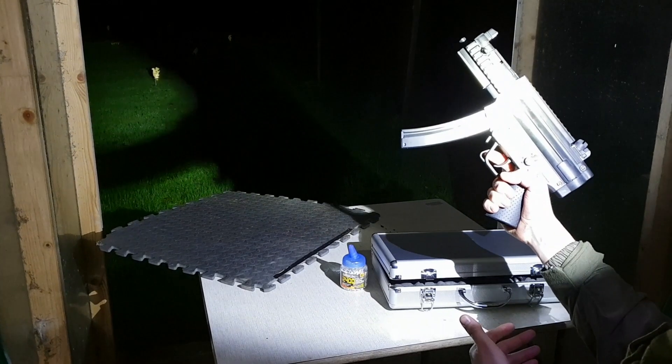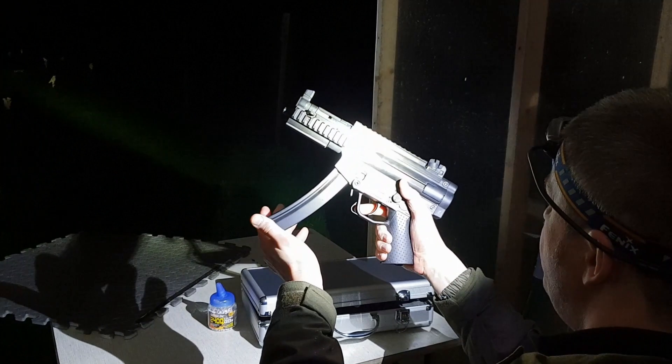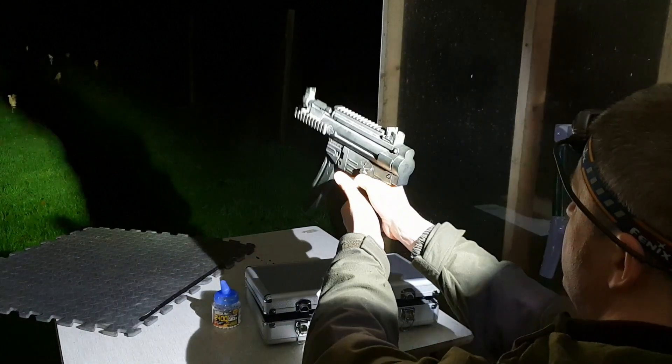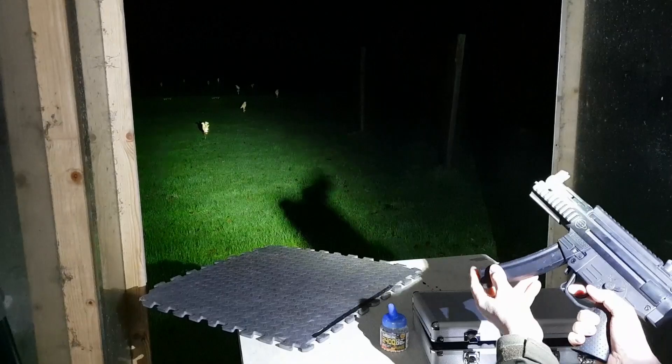We have a HK MP5K clone — it's a GSG German Sport Guns 522, fully charged up. Semi-auto... and it's nice and fully auto.